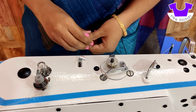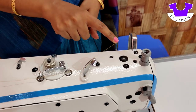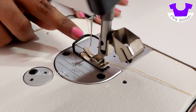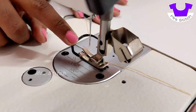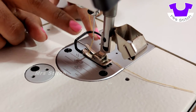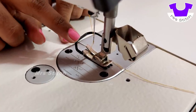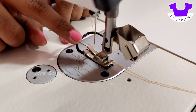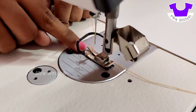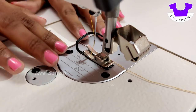This is the cutter. When we cut the thread, we will cut the thread. Now you can see the footer. You can cut the thread on the back side. We built the thread on the back side. The thread is finished.